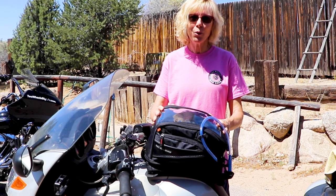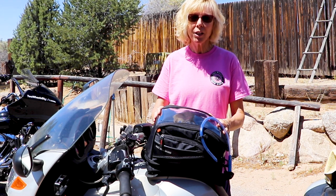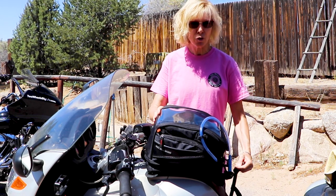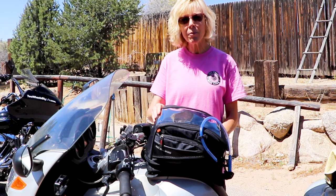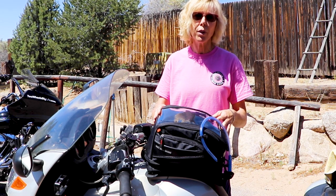Hi, this is Chris and today I'm going to do a quick review on my tank bag. This is a Nelson Rig Journey Sport motorcycle tank bag. I got the one with the straps because my tank on my BMW is plastic. However, this tank bag also comes with the option for the magnetic mounts. All right, let's get into it.